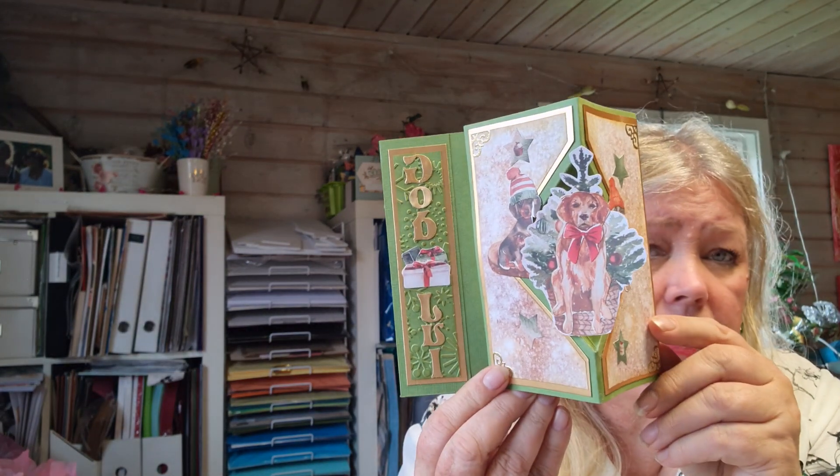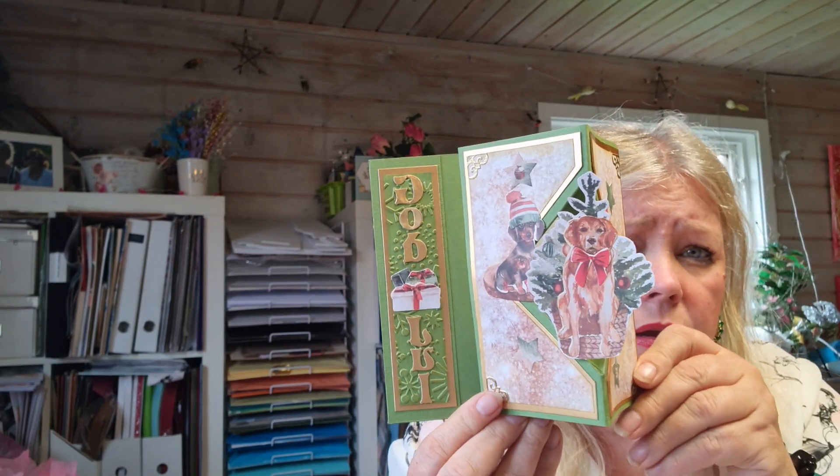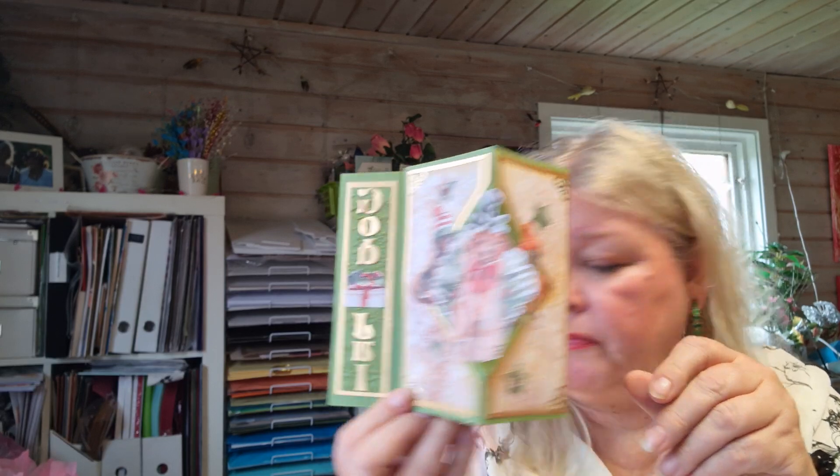I made one more the same style, and this one is with the doggie. It says Merry Christmas. They were really fun to make and easy peasy.